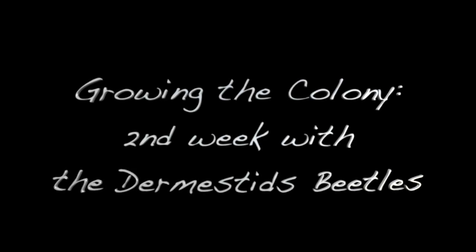Growing the colony: second week with the dermestid beetles. Monday, February 20th, 2023. This video shows and discusses insects that are involved in decomposition. This topic may not be for everyone.